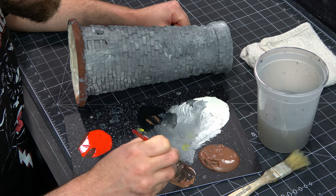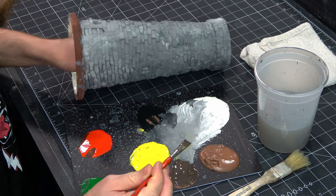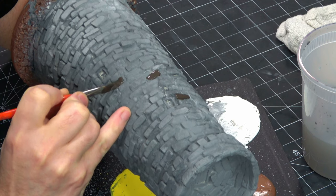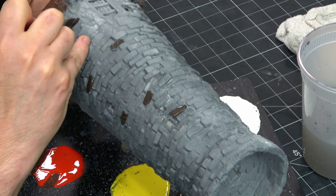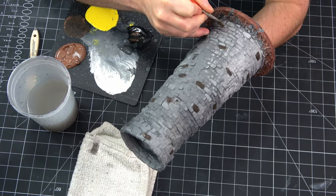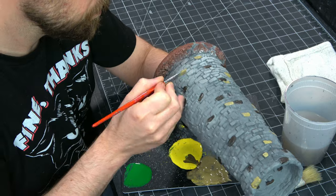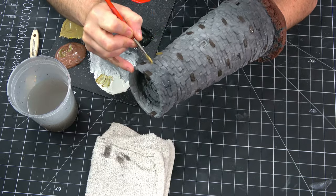I've mixed up a darker shade of brown to pull out some of the different bricks. Just trying to get some variety there so everything's not quite so uniform. Trying to keep this pretty random — not really make a pattern. Just have these sporadically in places. I'm going to do this with a few different shades, a few different colors. Here I've got some yellow. Again I'm just pulling those bricks out at random, trying not to make a pattern.